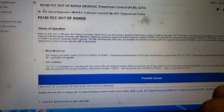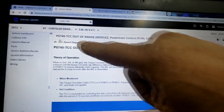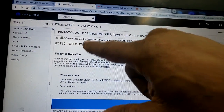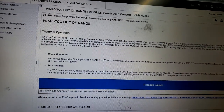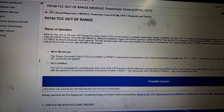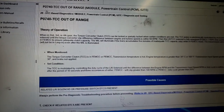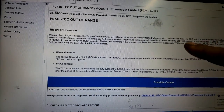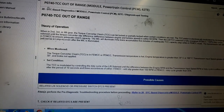Welcome back. I have this up on the screen. Under a 2012 Chrysler Town and Country with a 3.6, this code P0740 can come up named as 'TCC Out of Range' — Torque Converter Clutch Out of Range. Now listen to this theory of operation: when in second, third, or fourth gear, the torque converter clutch can be locked or partially locked when certain conditions are met. The TCC piston is electronically modulated by increasing the duty cycle of the low/reverse solenoid until the torque converter slip difference is within 60 RPM, then the low/reverse TCC solenoid is fully energized.